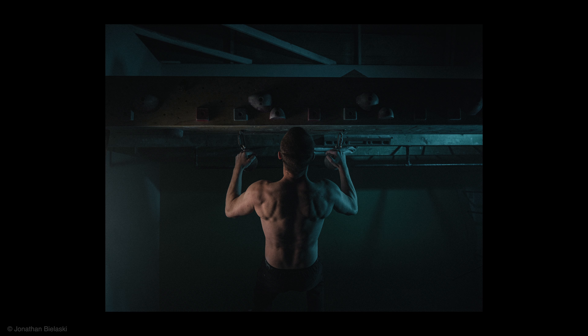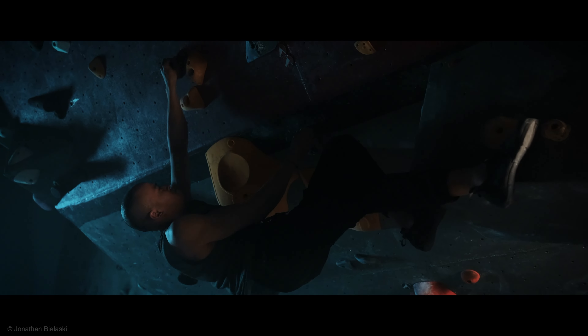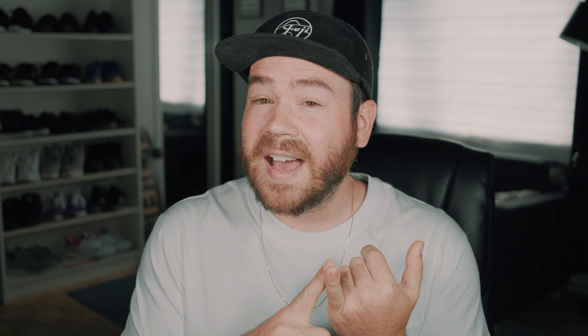It also has an A position lock to lock the aperture ring, which prevents accidental movement. You can also get an optional accessory, the LH XF 18mm, which is a rectangular aluminum lens hood to help prevent lens flare and ghosting.